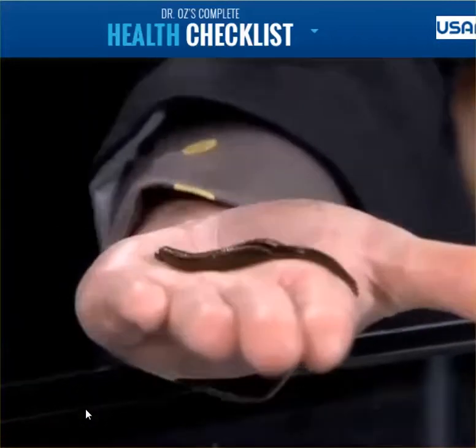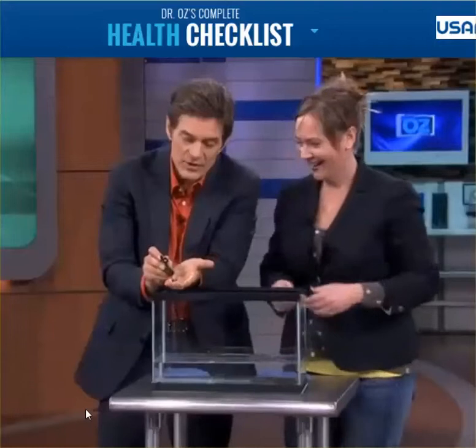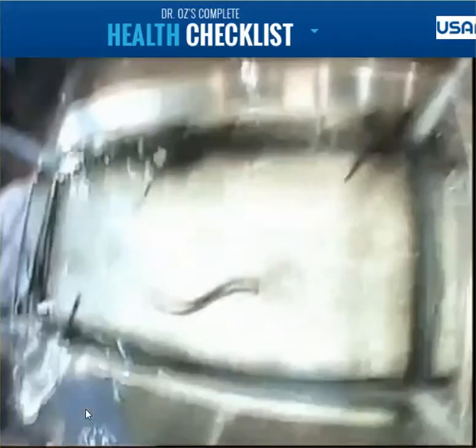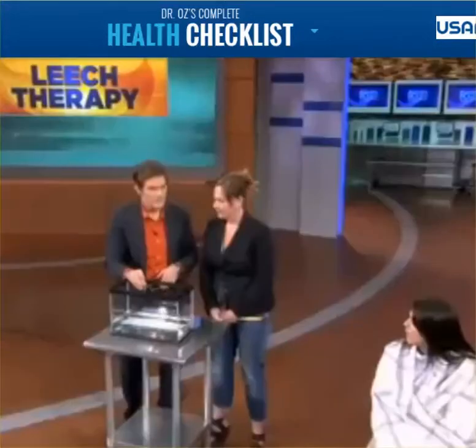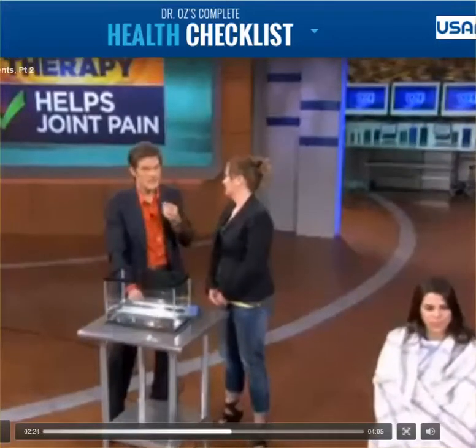All right, so they have a suction hand in here. When they suck onto your skin, they actually inject something in there. Now this comes out of the dark ages, but they are incredibly beneficial. It didn't feel bad. When they inject their material into your skin — their saliva, so to speak — it actually reduces inflammation.